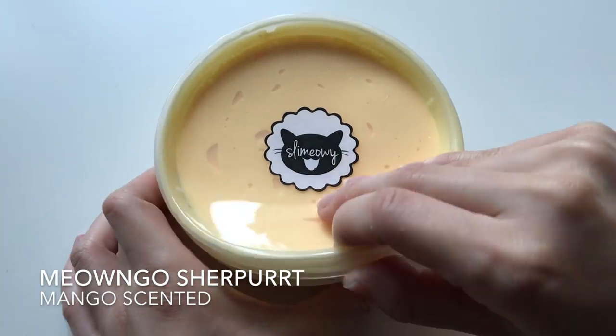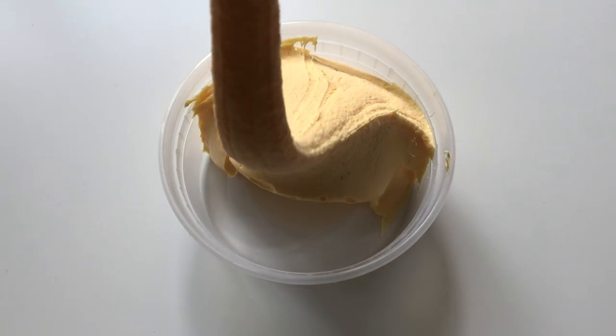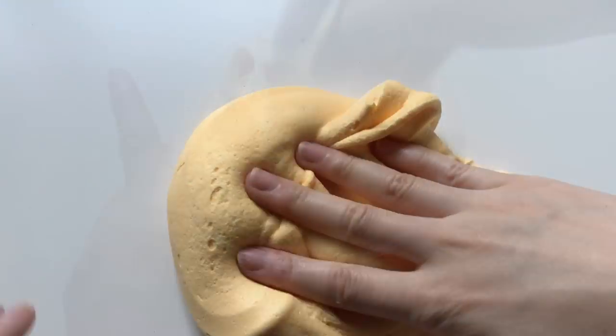This one is called Nyamgo Sherpert and this one is a mix between my icy and butter slime. It's like a super super creamy and soft butter slime. And of course it's mango scented.